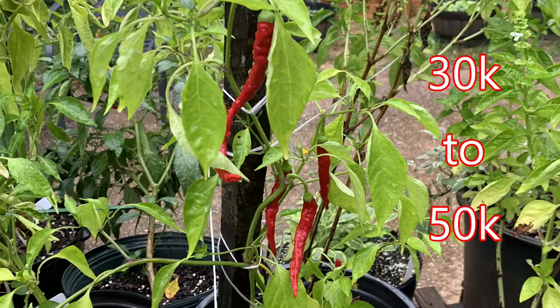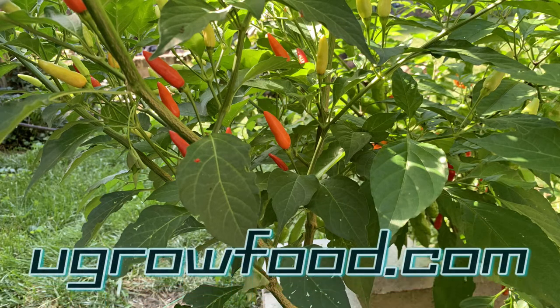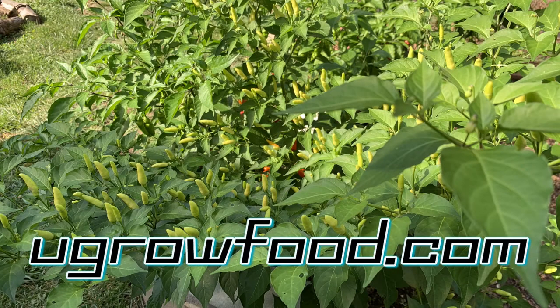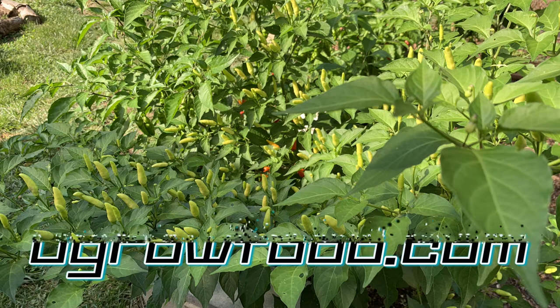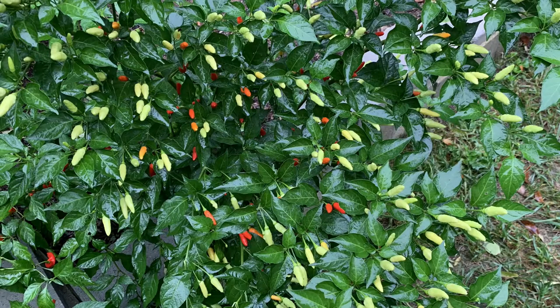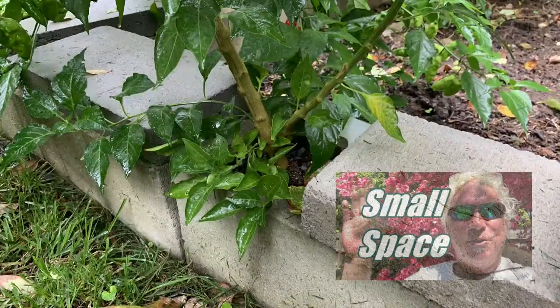It can survive for years if you're in the right zone, but in zone seven, where we are making this video, it would have to be cut back, put in a pot, brought inside, winterized, and taken back out. This particular plant is bountiful, has great canopy, a lot of color, and it looks great.